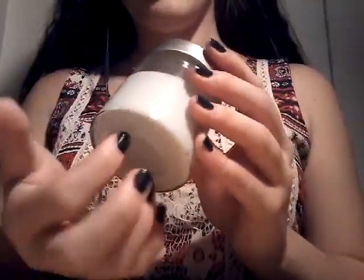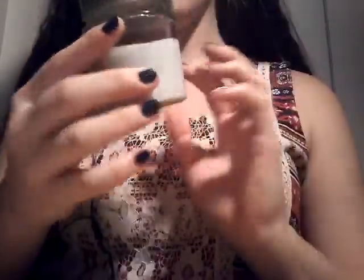Alright, so I think that's enough for that. Next, we are going to be doing lid opening and closing. This is one of my slime containers. Nothing really fancy.